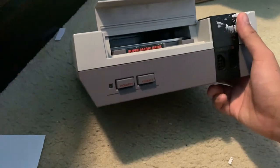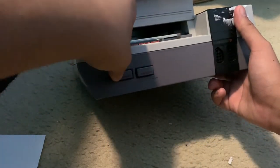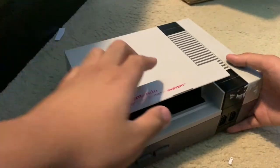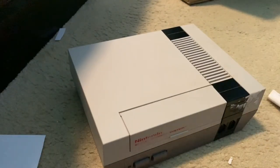To remove the game cartridge after you're done playing, press down on it and it should pop back up, then you can pull it out. Then close the cover — you always have to close the cover when you're not inserting or removing the game cartridge to prevent damage.